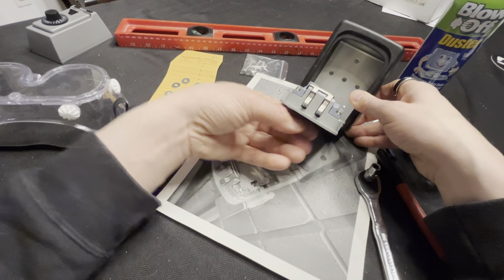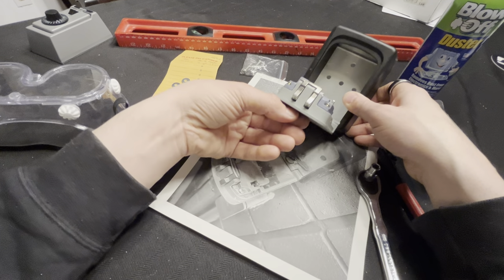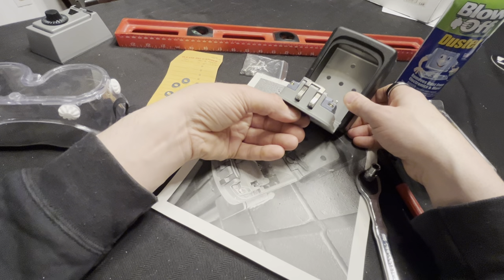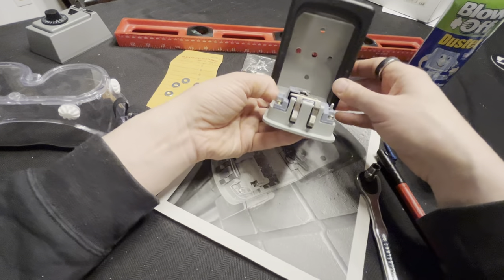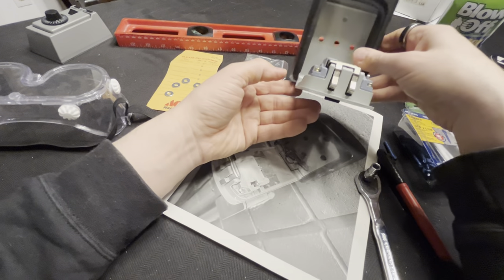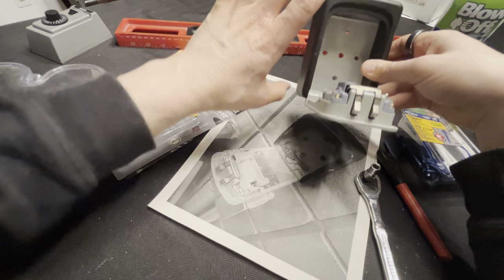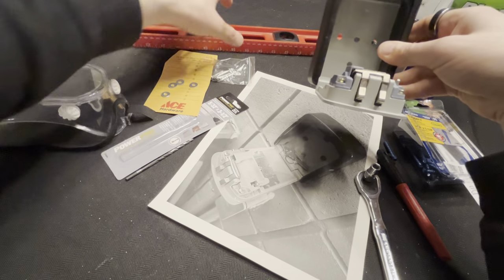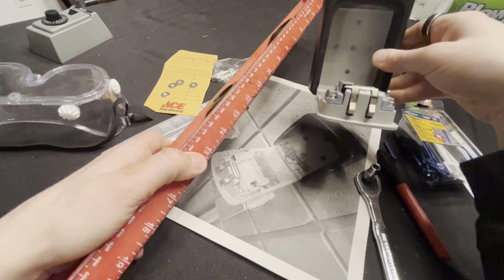Depending on the property, people might think it's an Airbnb and it's vacant and prime for breaking into. So pick a somewhat semi-concealed location.